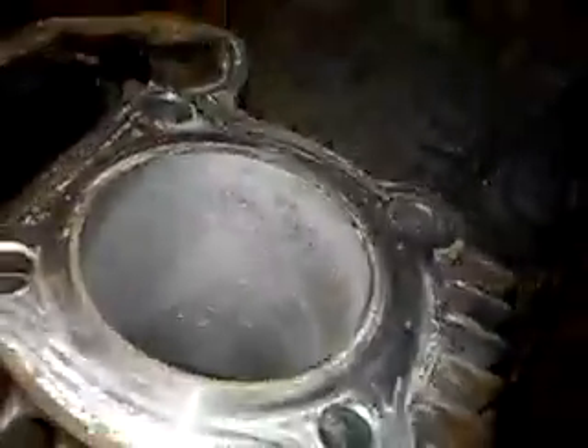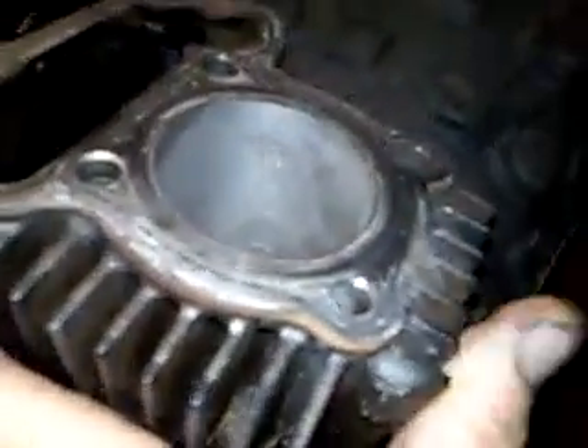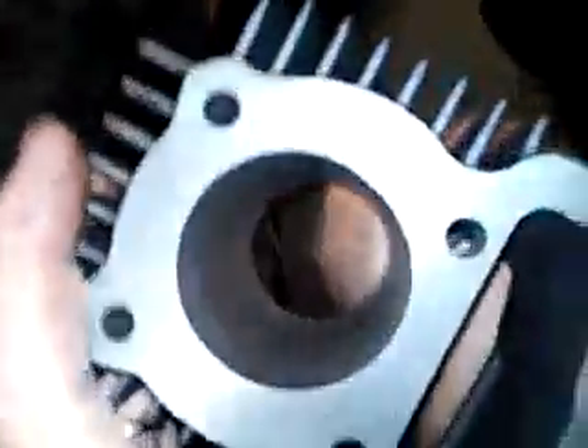It wasn't gonna seat properly, and this is actually a pretty nice four-wheeler — it books for about a thousand dollars. So I bought a brand spanking new top-end and brand new pistons, rings, the works.